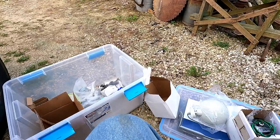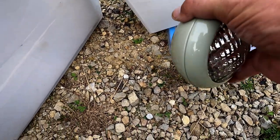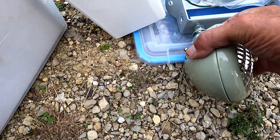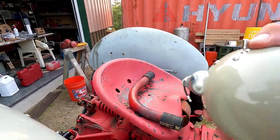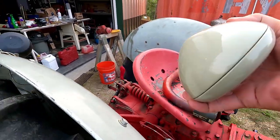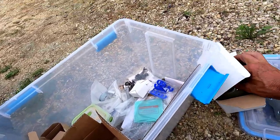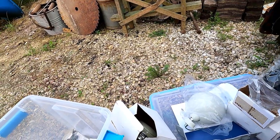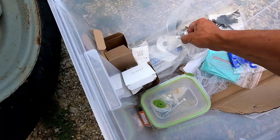This is the work light. It gets mounted right here — I believe it's on the side, aimed kind of down at the three-point hitch. So when you come home and it's getting dark, you can turn this on and take your implement off. And this running light is for on your way home so that somebody can see the back of your tractor on the road.